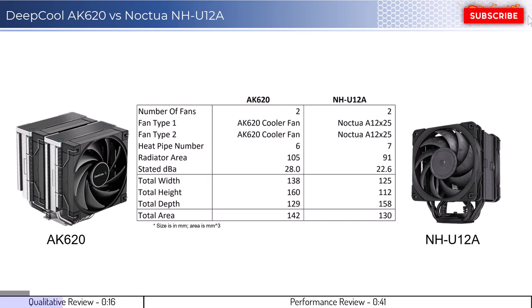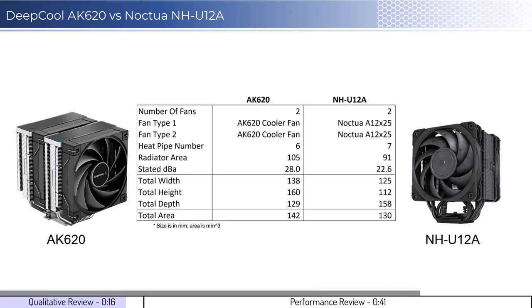Both CPU cooler images show the side of the cooler that would face the RAM. The AK620 cooler will overhang the RAM slots in most setups, while the U12A will not have RAM clearance issues in most setups. Additionally, both coolers use two 120mm fans, and it is possible to add an additional fan to the AK620. In regards to installation, both coolers are relatively easy to install.